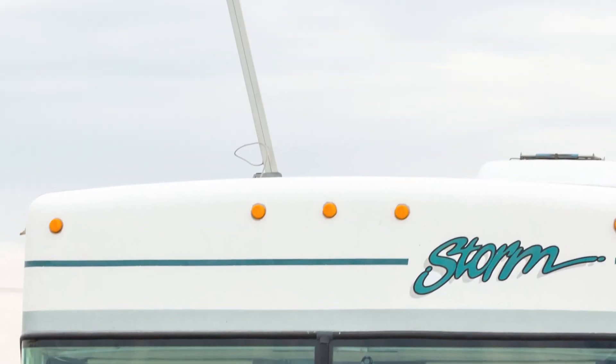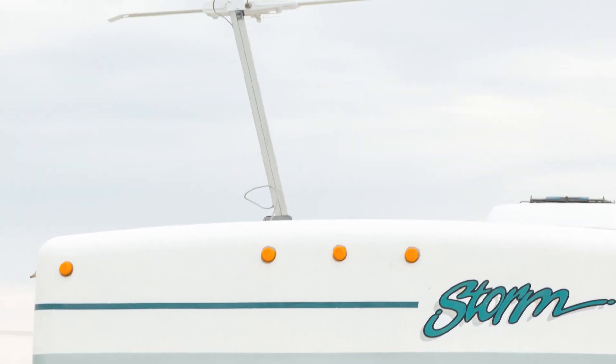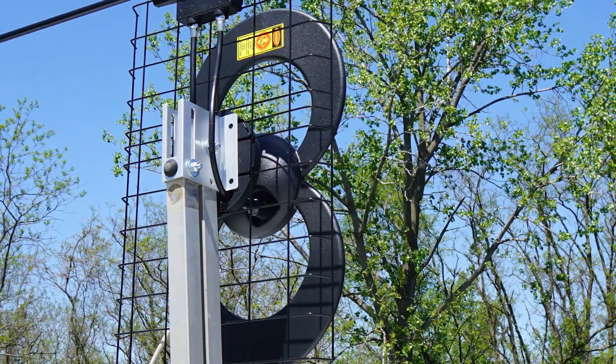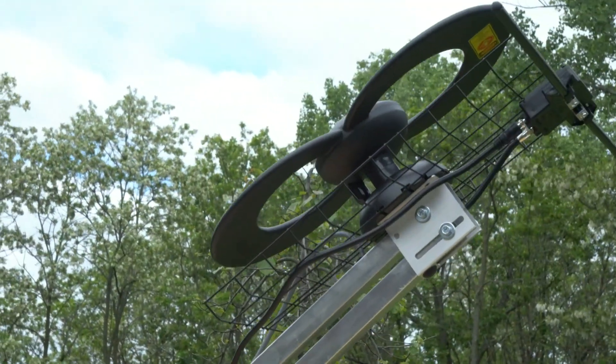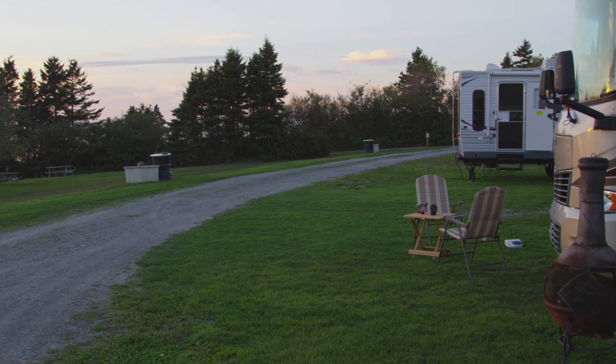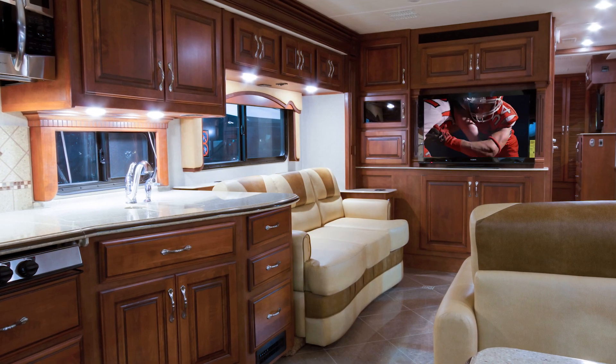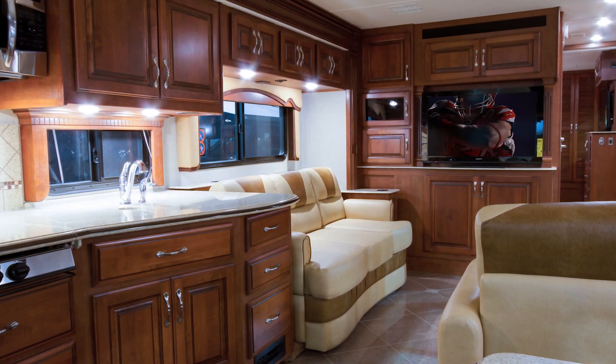The ClearStream 2 RV antenna replaces your current RV antenna using the existing single or two-pole elevating mast and the pre-installed coaxial cable. You will continue to be able to place the antenna in the up or down position and rotate the antenna from inside your parked RV. The ClearStream 2 on-the-go RV antenna provides you with unsurpassed range so you can watch more free TV channels in the comfort of your motorhome or RV.